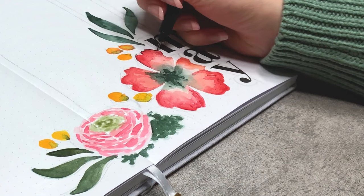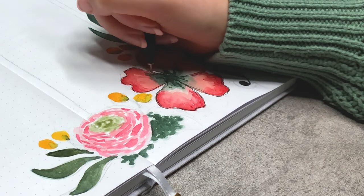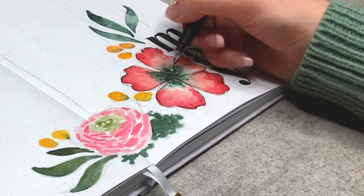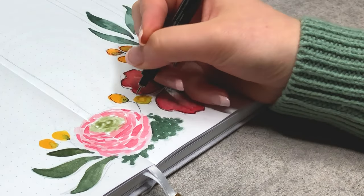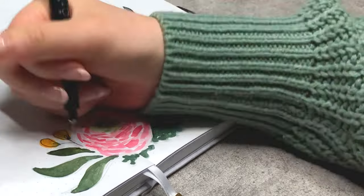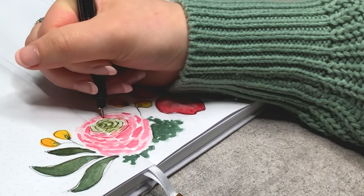After I waited for everything to dry, I went back in with my micro 03 fineliner. For the flowers and petals, I went over every line twice, making sure that it is not perfect, to emphasize the sketchy look and feel. With the little flower knobs, I made sure to outline them very loosely. When it comes to the ranunculus, I basically scribbled lines in the shape of the flower to give them a bit more depth, but later in this video I will change this up.